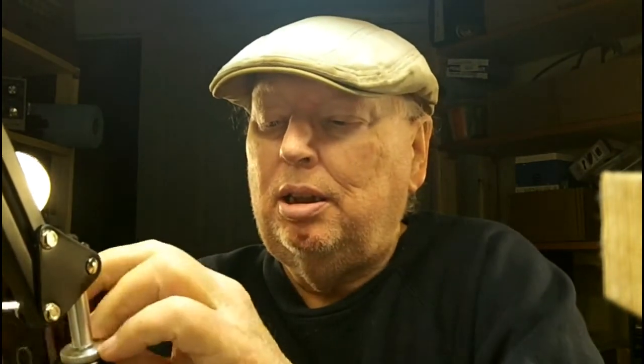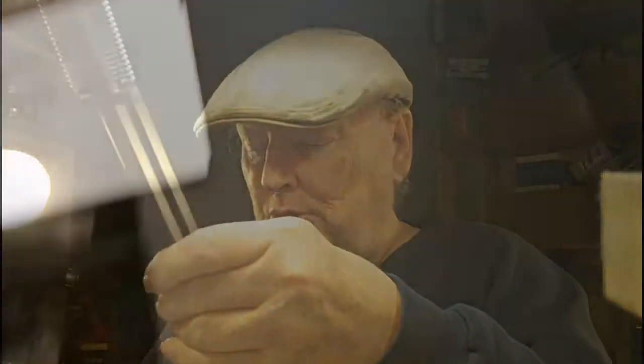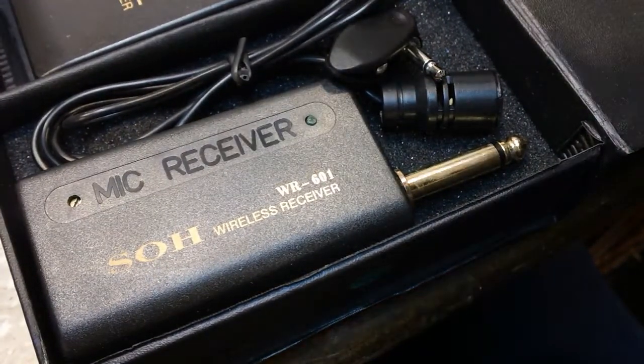This first item is going to be something that George has been fooling around with. Let me get my other camera set up so I can get a better image of it. He's been working with his wireless microphone in his shop and it got me thinking that I had wanted one of those before. I found one cheap — ten bucks.